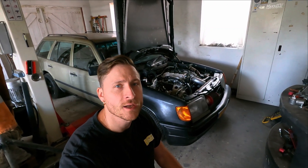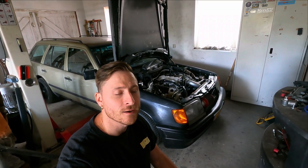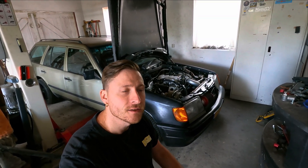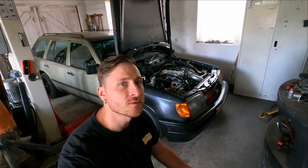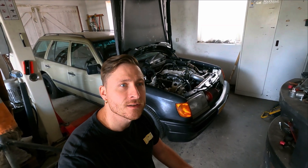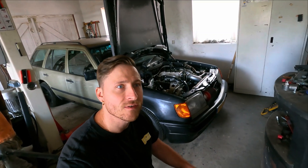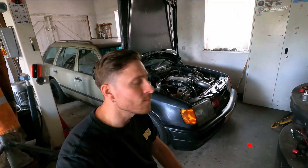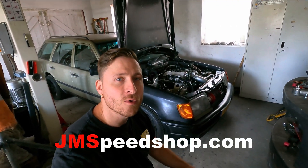Hello everybody, welcome to a new video of Jain's Speed Shop. This is the day after the dyno session of yesterday. If you didn't see that video, have a look in the playlist - see the video before, because this came after the session and I'm going to do some research on the problems I had after 4500 RPM, or like 4100 to the rev limit that was at the moment at 5400 RPM. Have a look on my website jamespeachup.com.